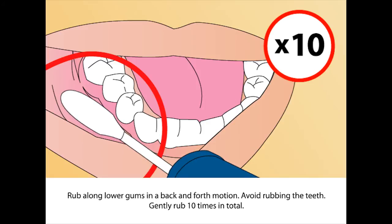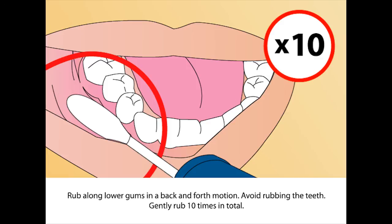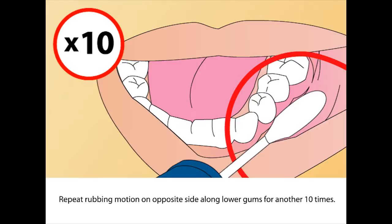Rub along the lower gums in a back and forth motion. Gently rub 10 times in total. Repeat the rubbing motion on the opposite side along the lower gums for another 10 times.